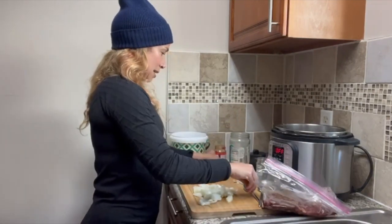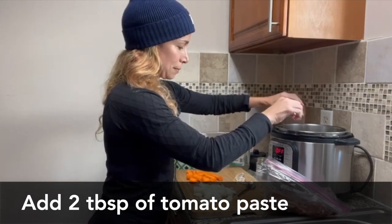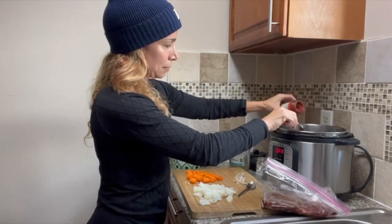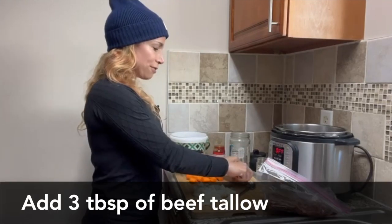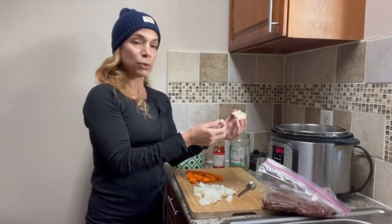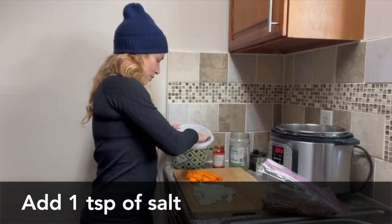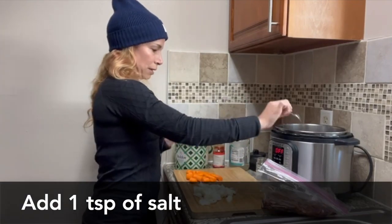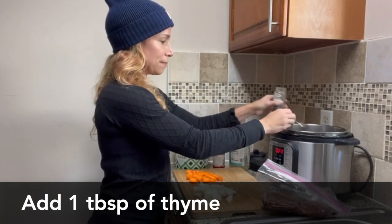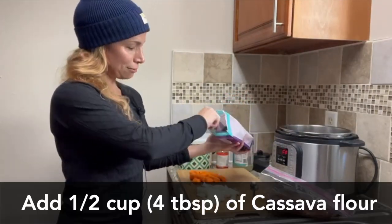Then you're gonna add two tablespoons of tomato sauce, then three tablespoons of beef tallow or suet — I have beef suet, throw that in there — a teaspoon of salt, a tablespoon of thyme, and half a cup of cassava flour.